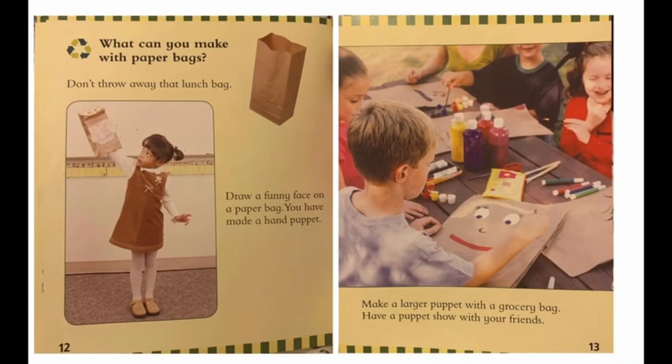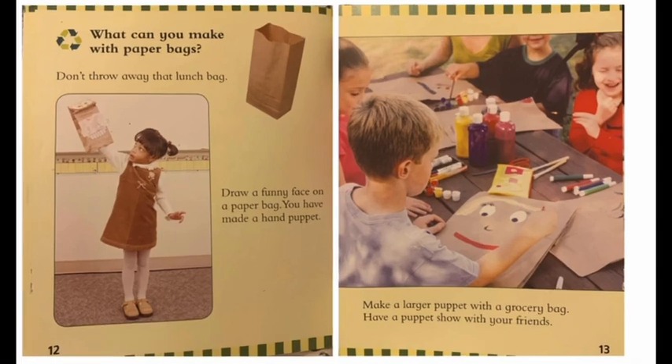What can you make with paper bags? Don't throw away that lunch bag. Draw a funny face on a paper bag — you have made a hand puppet! Make a larger puppet with a grocery bag. Have a puppet show with your friends.